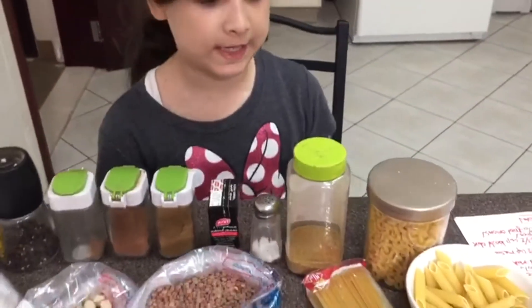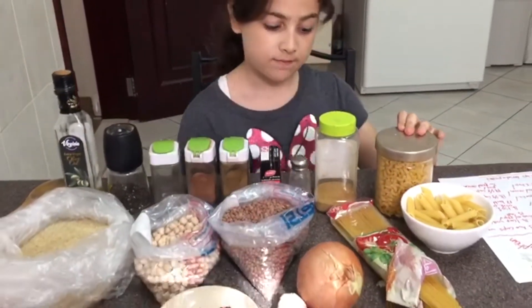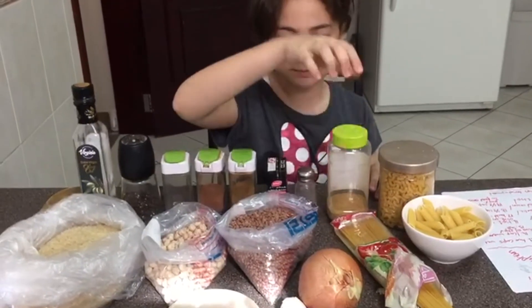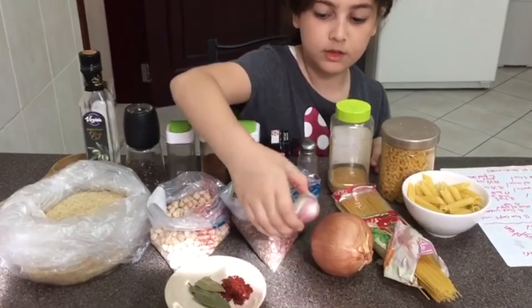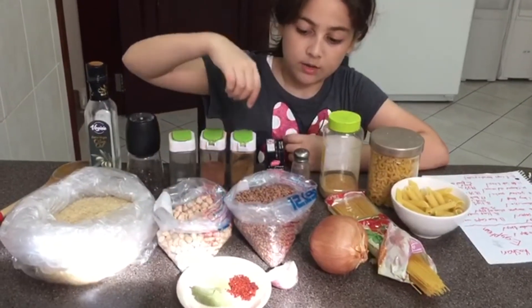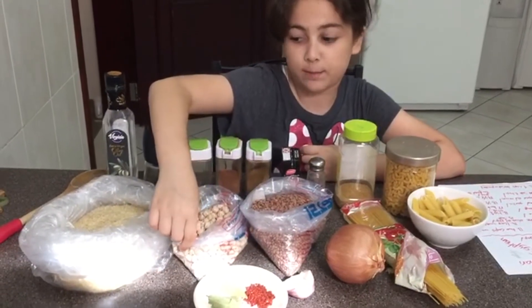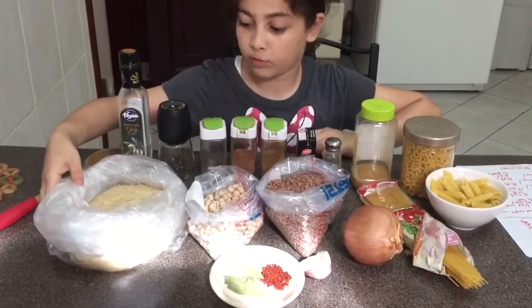The ingredients that you're going to be needing are at least three different types of pasta. You're going to need coriander powder, onion, garlic, bay leaves, masoor beans, chickpeas, and some rice.